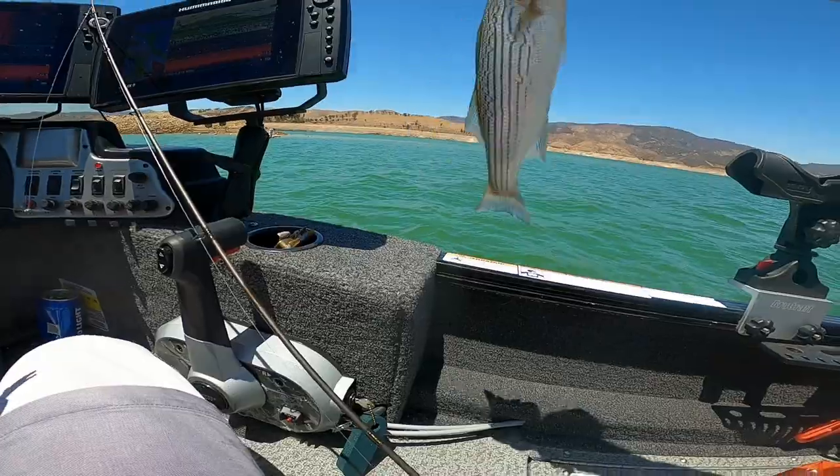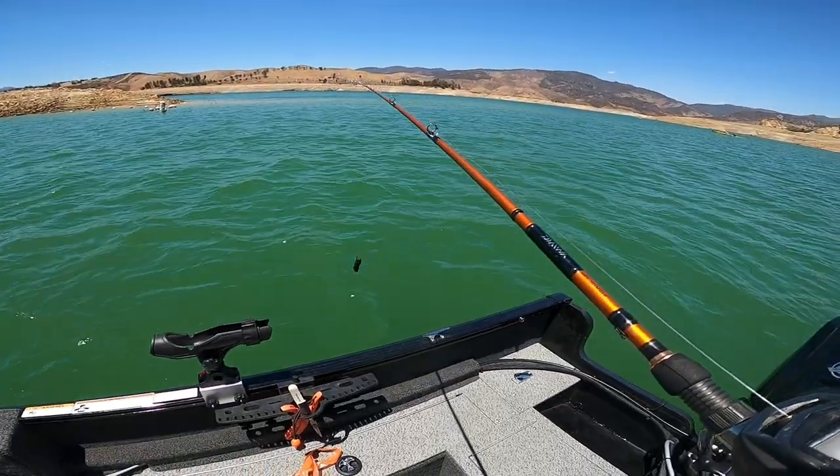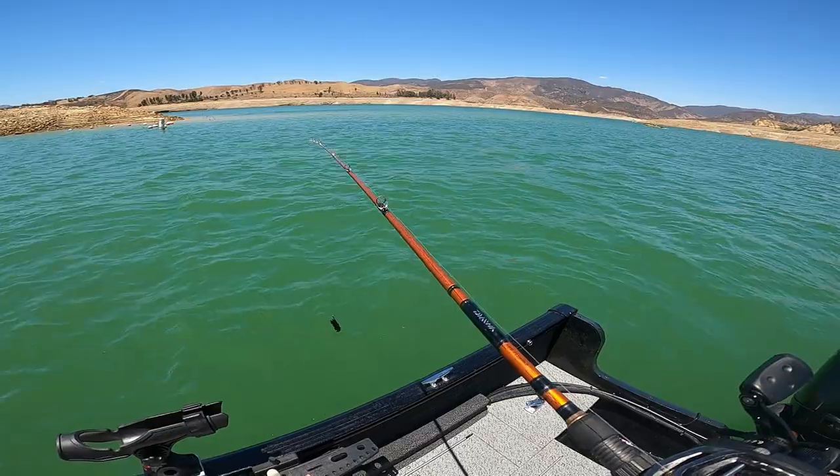He swallowed it. Time to let him go. I'm gonna try to put my underwater camera down here to show you guys what it looks like down there — hopefully I can feel the bite and hopefully it's recording.